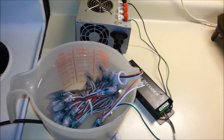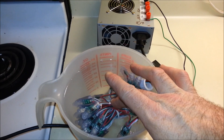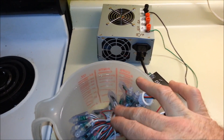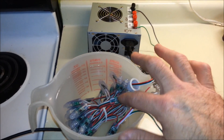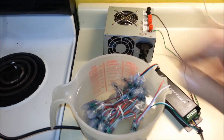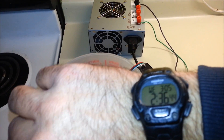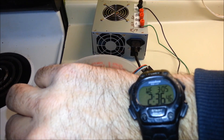Hi guys, it's me again. This is part two of the test of the pixels. You can see when I first stopped the video all of these pixels were in a solid block of ice. As you can see now, they have thawed. I just got home from work — it's roughly 2:30 in the morning.